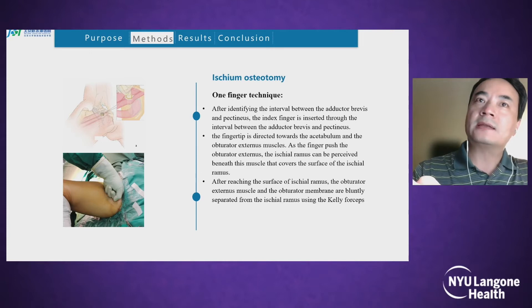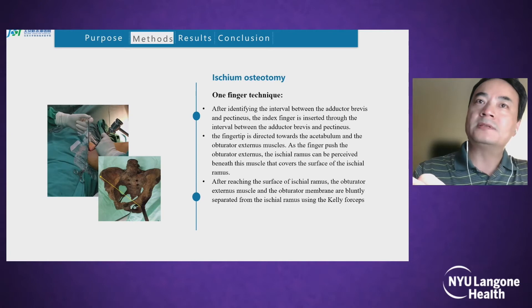The fingertip is directed towards the acetabulum and obturator external muscles. As the finger pushes the obturator externals, the ischial ramus can be palpated beneath the muscles that cover its surface. After reaching the surface of the ischial ramus, the obturator externals, muscles, and the obturator membrane are bluntly separated from the ischial ramus using Kelly forceps.